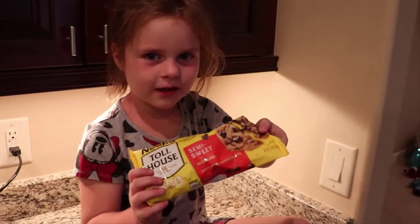Today we're going to make chocolate chip cookies. First step is we put butter in the bowl.